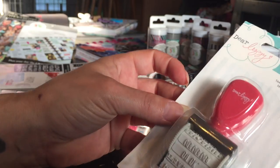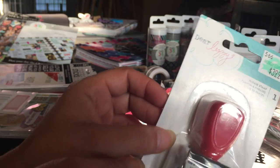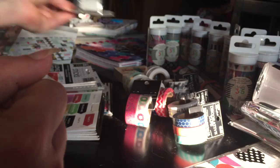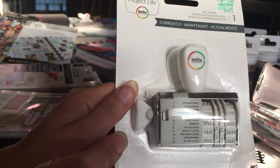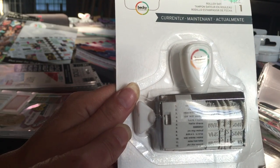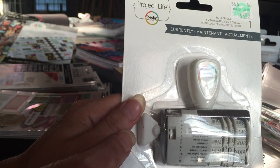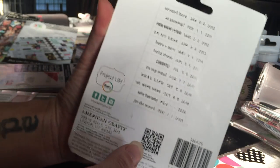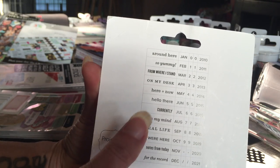This stamp has 'happy dance' on it — I like that. That was Dear Lizzy and it was marked at $3.99, again 40% off. Then I got this one — I'm pretty sure I don't have it but I might — it's marked at $5.99 and it has the dates and words on it.